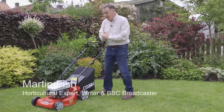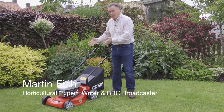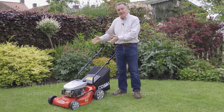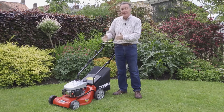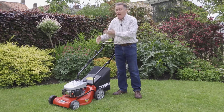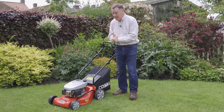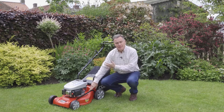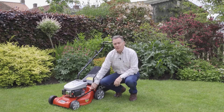Hello, my name's Martin Fish and I'd like to introduce you to this super little mower that's new in the Cobra range. It's like a baby Cobra this is. It's got a 41cm 16 inch cutting width, so ideal for small to medium gardens. And the great thing is the cutting deck is actually a polymer rather than steel, so there's no problems with it rusting over the winter.